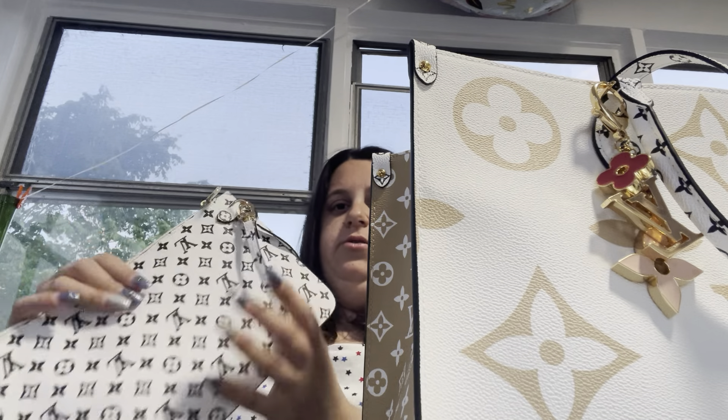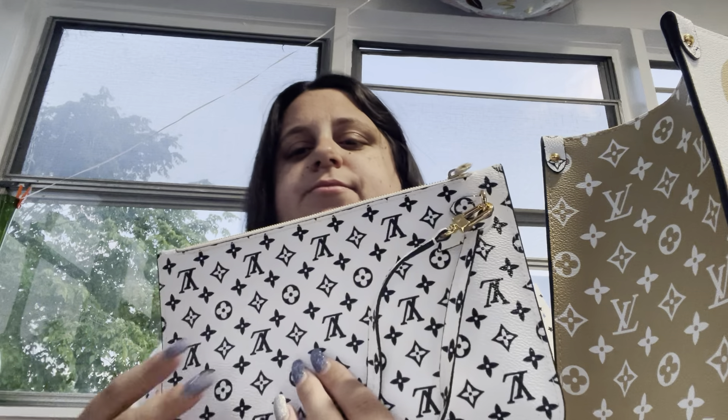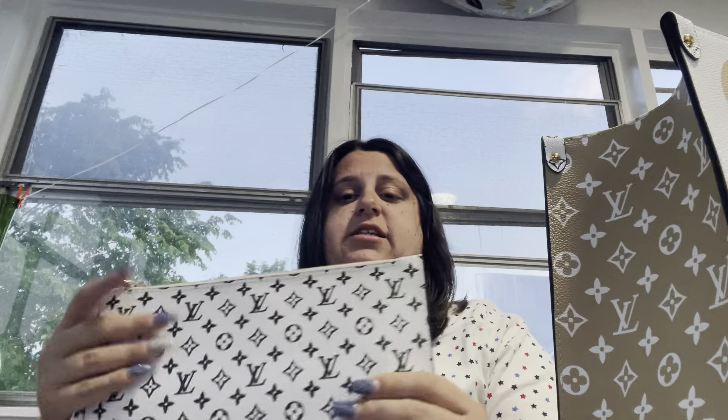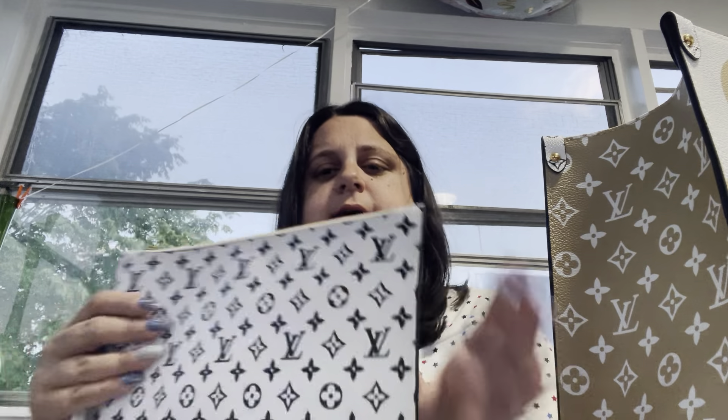I got this black and white wristlet. This came with my Lavender Neverfull — if you saw my What's in My Purse, the Easter one. This is the wristlet that came with the Neverfull. And in here I just have masks. I have masks — I don't use them often, but sometimes if you go to the doctor's or take the train, you need a mask.